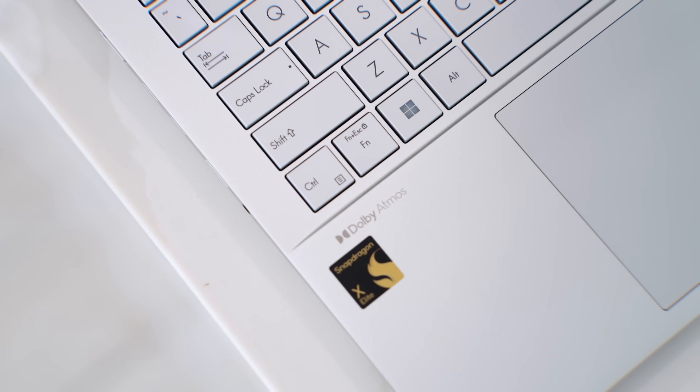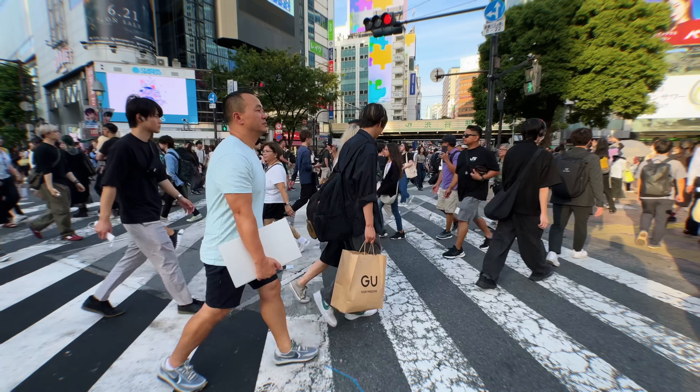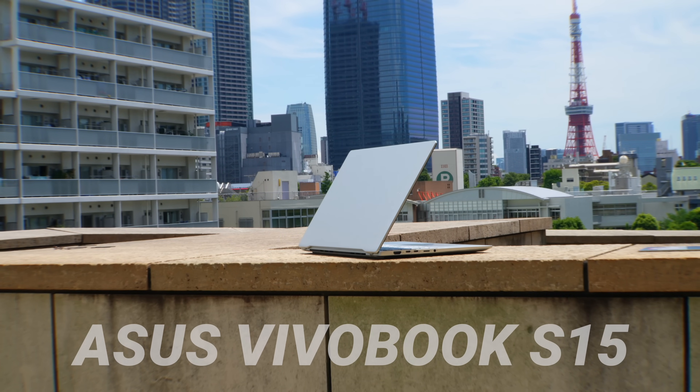This laptop might be one of the best values in its class. I've been using it on and off for about a month. Since this is my first laptop with the Snapdragon X Elite chipset, I wanted to take it slow. I've seen it on sale in a couple of places, so I think this is the perfect time. I partnered with Asus to share my experience since I've taken this laptop across the world. Let's talk about the new Asus Vivobook S15.